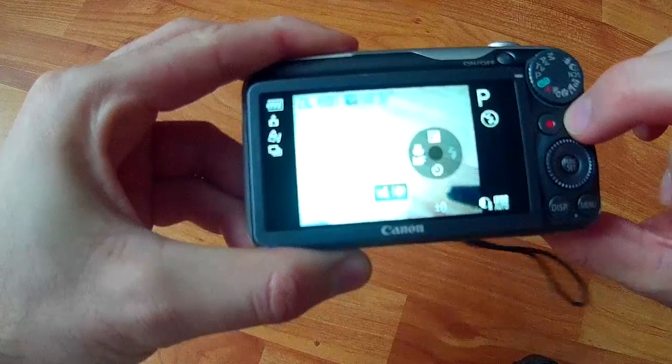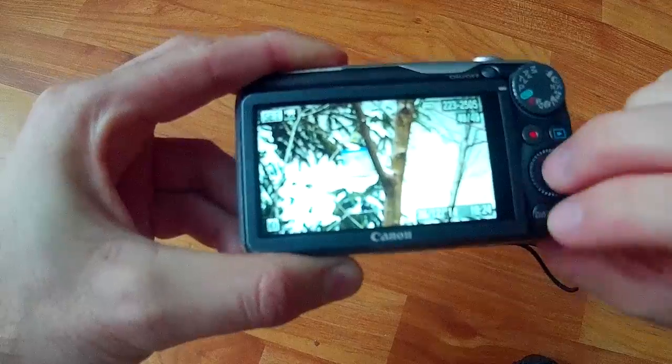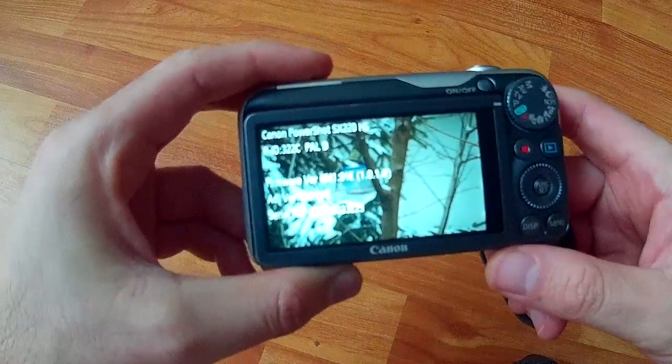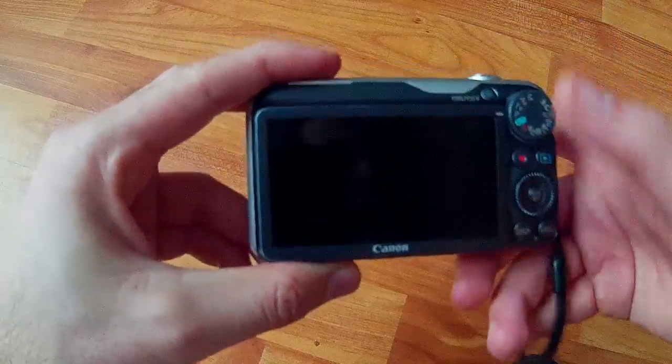The lens needs to be in and the camera must be in play mode for this to work. And that's it — thanks for watching, bye bye.